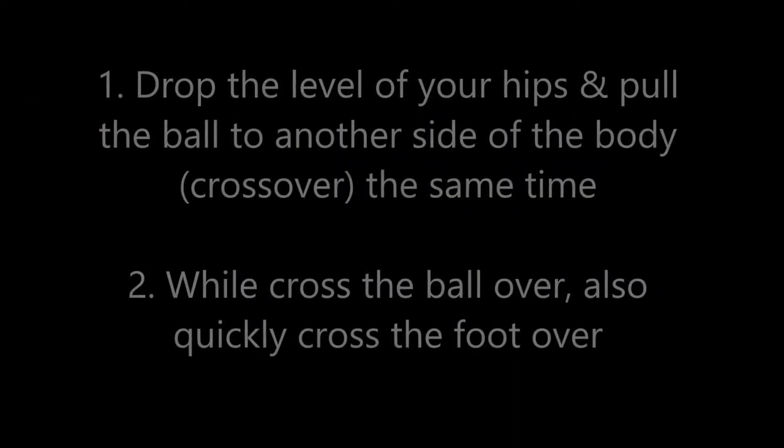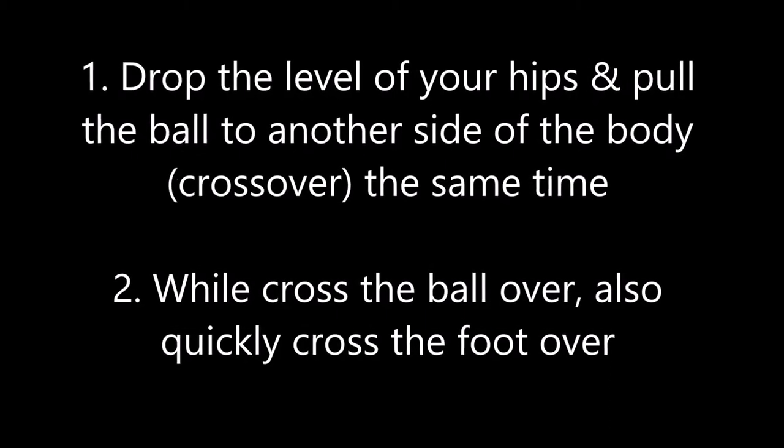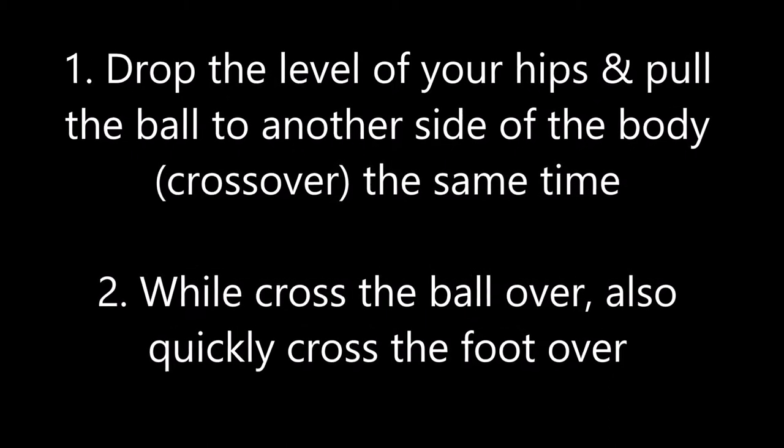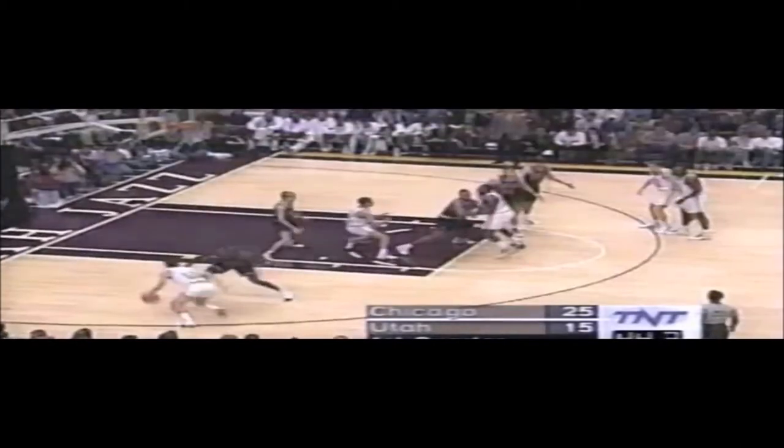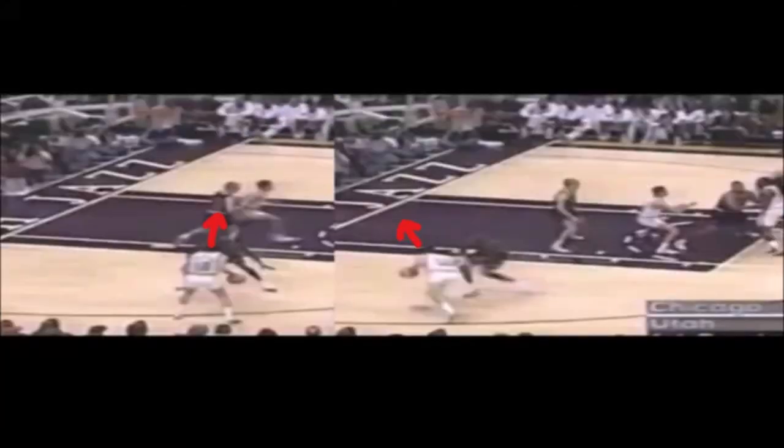Even a great defender like Michael Jordan was having a hard time to defend this move. See how he dropped his hip level by opening out his legs and quickly pushed the ball all the way to outside of his body frame and his rifle quickly followed. By quickly switching the stance and dropping low, you open out a better angle and driving lane to go to the basket to finish your layup.